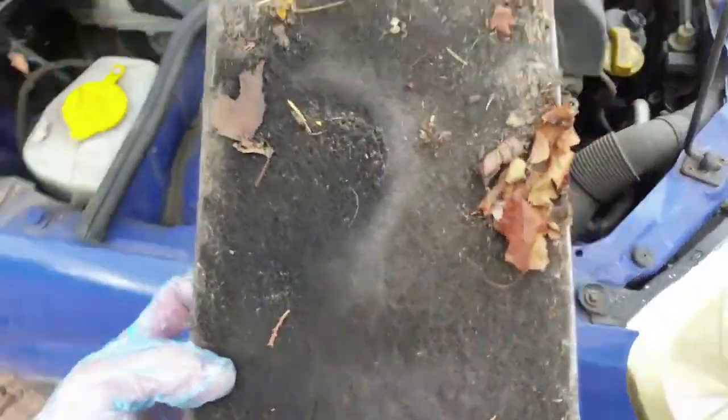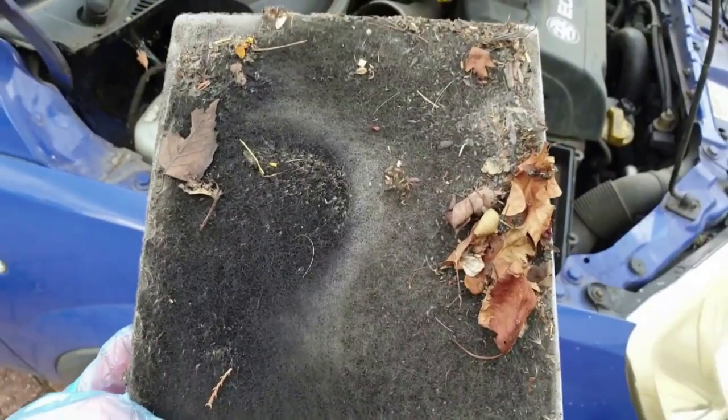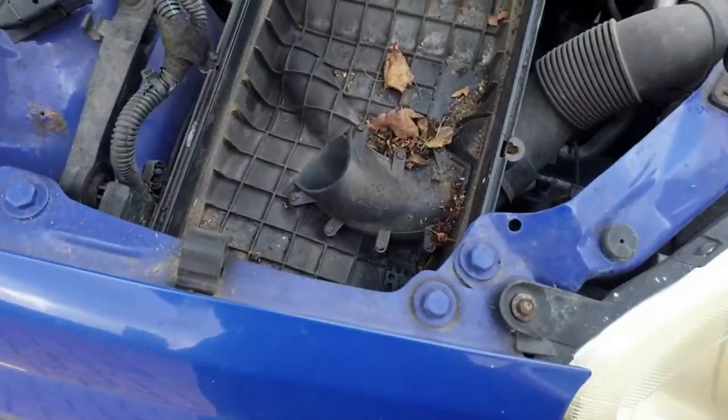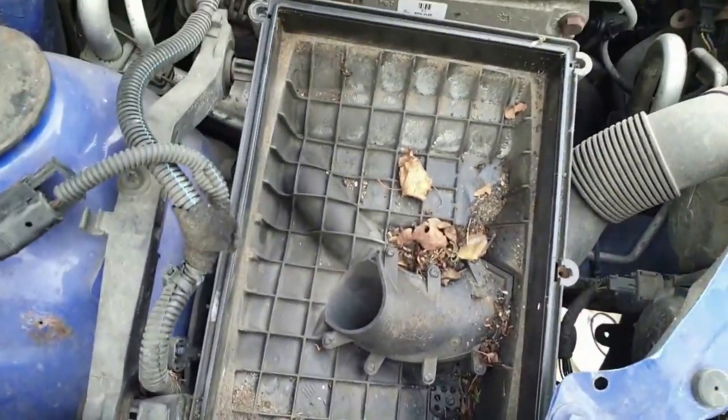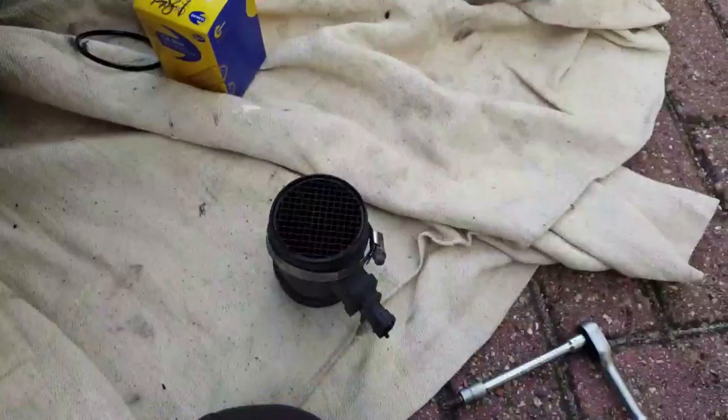Cool, what a mess. Although it's a shame when vehicle servicing is neglected like this, there's a positive — the car will drive much better once it's done. The filter has done its job and kept this lot out of the air intake, so I'll get a vacuum in here before the new filter element goes in.